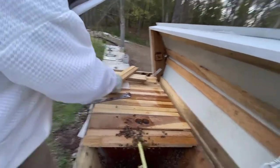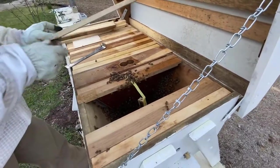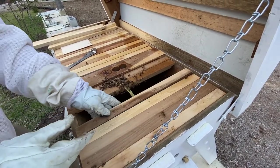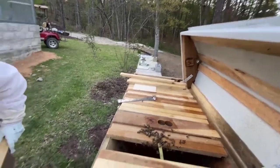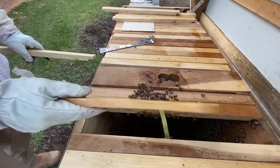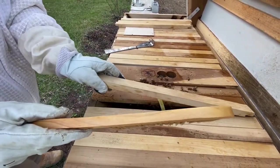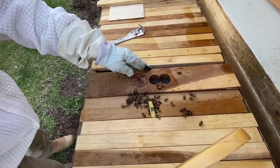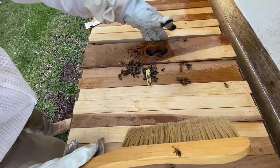We've got the queen hanging in there, so now I'm going to put the top bars back in place and this will be their new home. I've got a brush to gently flick bees away from the edges so we don't smash anybody and set off the alarm pheromone. I'll try to get these top bars tight enough so nobody can access it up through the top — closing up all those gaps.